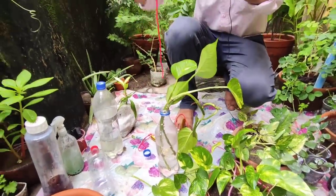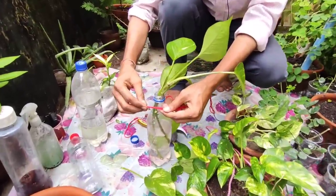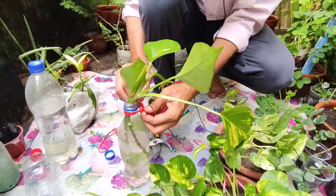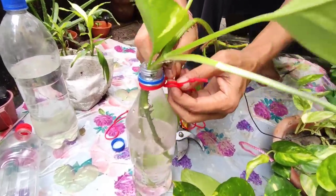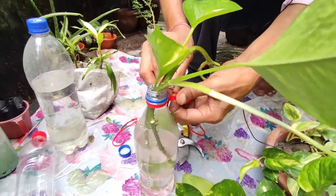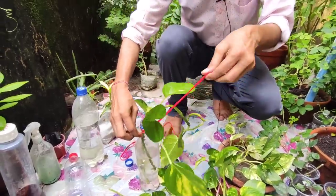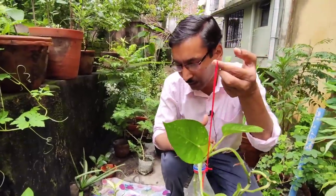If you follow Vastu Shastra, you can tie the bottle with a red thread and hang it in your room. For Vastu Shastra or Feng Shui, keep the plant in the southeast direction of your room — in the living room or drawing room. The southeastern part of the room is the ideal place for hanging this plant.